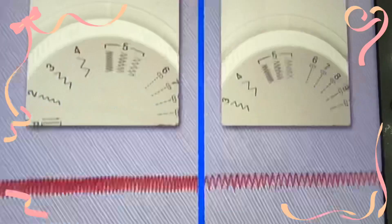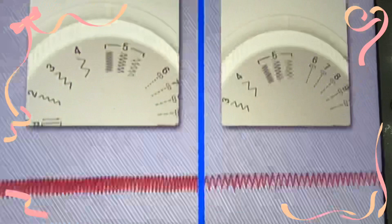To adjust the stitch length, turn the pattern selection dial to one of the three stitch lengths. Let's sew a buttonhole.